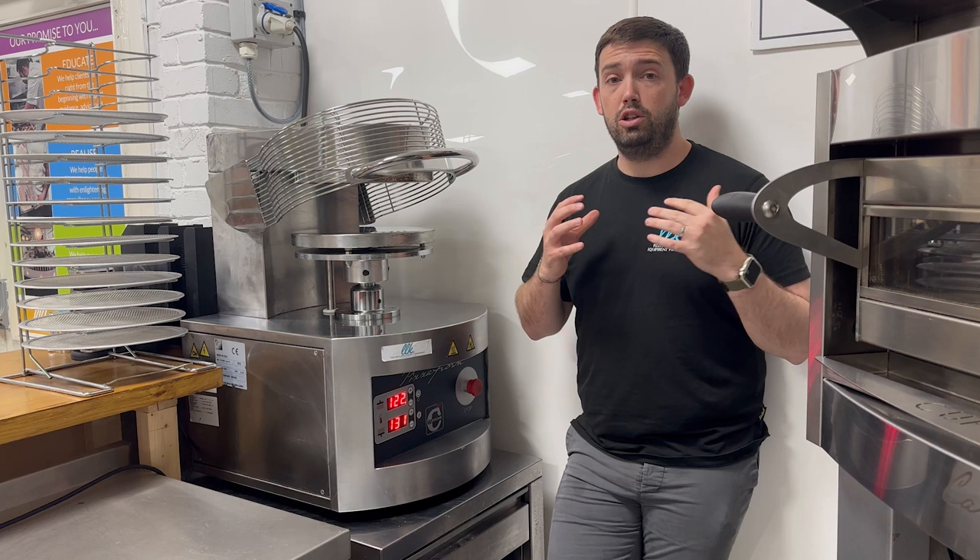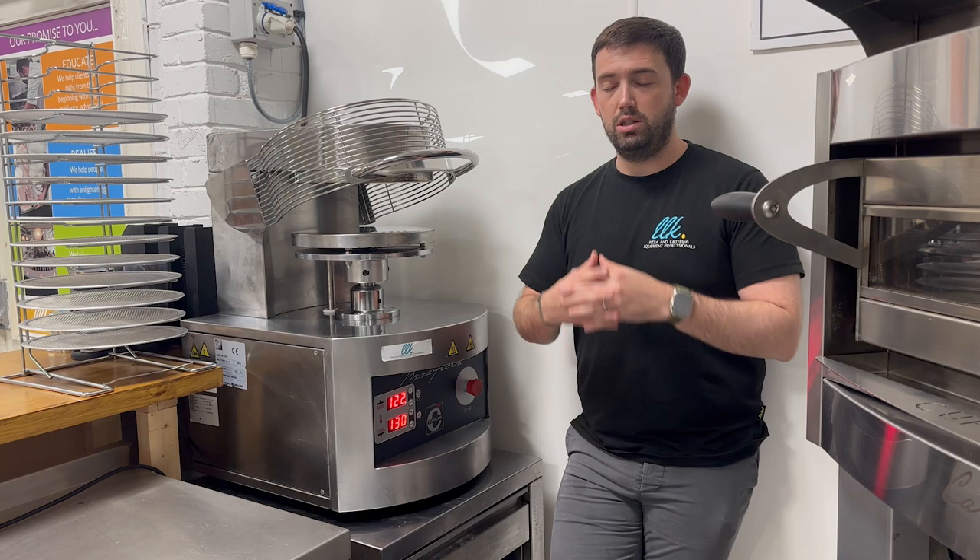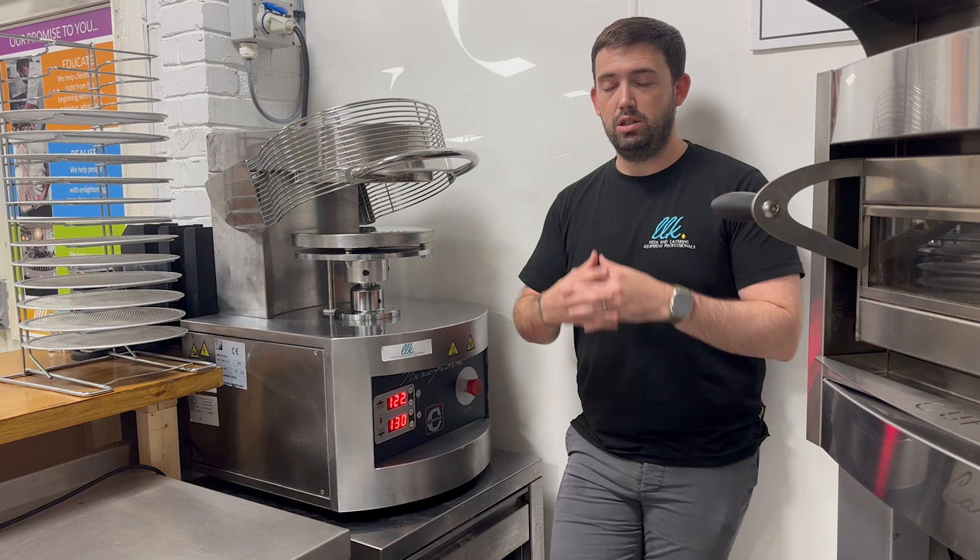The last top tip is not to use cold dough. You have to let the dough mature, relax — leave it to prove, whatever you'd like to call it. We recommend a dough temperature of 14 degrees before using the press. Otherwise you'll find the dough structure is too tight and when it comes to stretch you'll have issues.